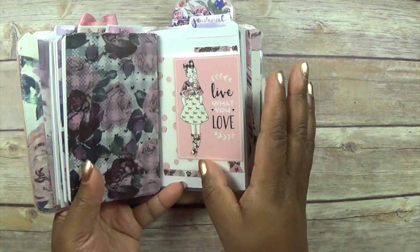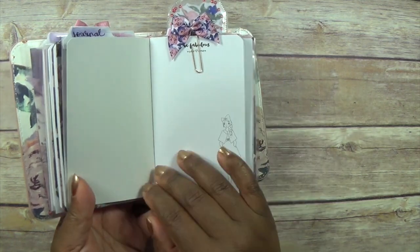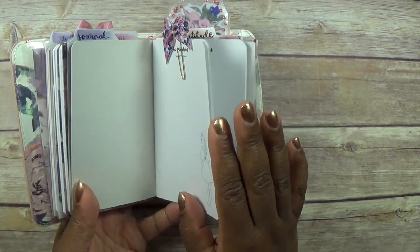Then we have my journal pages. I journal every day, or I try to, so while I'm away I'm going to be using this to just write down my thoughts.